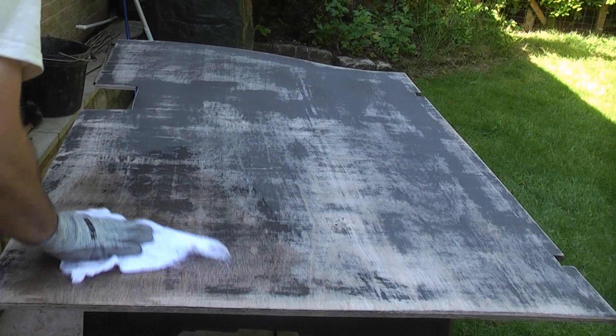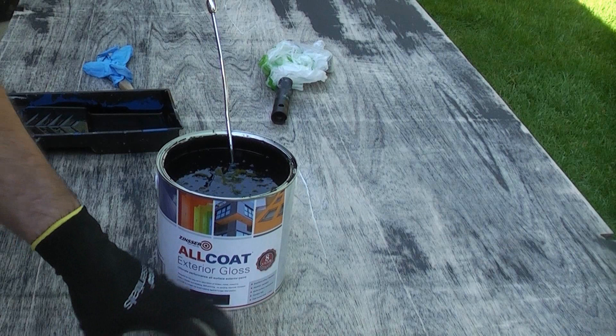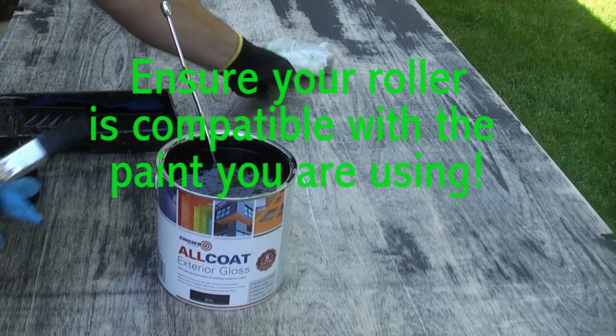We're going to use Zinsser All Coat in black to cover this timber. This is quite a unique paint in that the first coat acts as a primer, the second coat seals it and acts as a top coat, so we're going to put at least two, maybe three coats onto this timber. It's critical with any paint that you mix it thoroughly — I've been mixing this for a good five to ten minutes. To apply the paint I'm going to use a synthetic brush for the edges and then a gloss roller for the main timber itself.